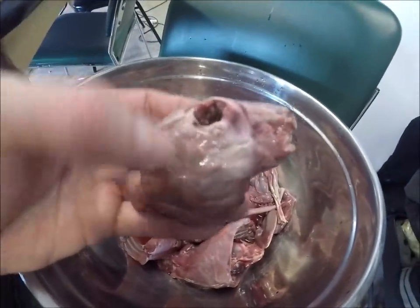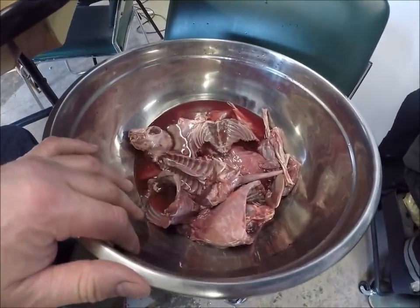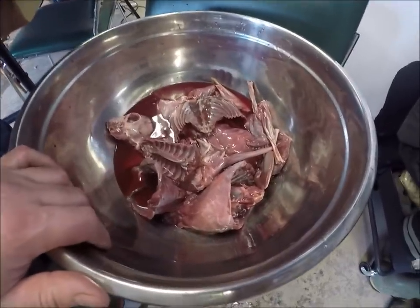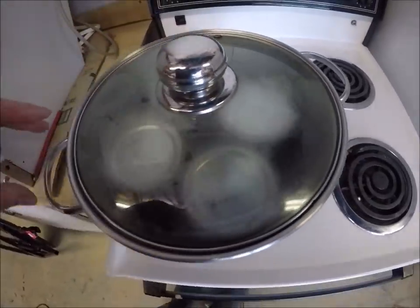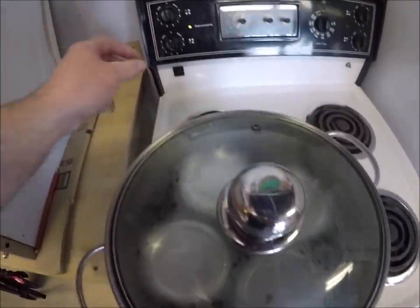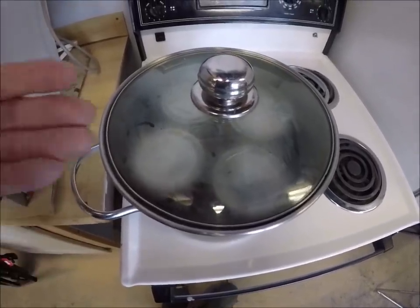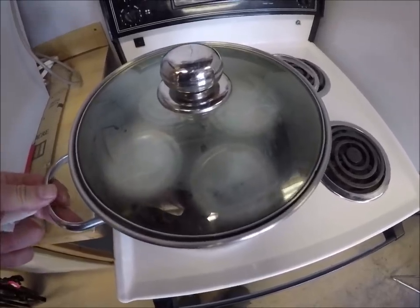Some people put the heads in the bottle as well, but I'd rather just have them for soup. I know people do it — I personally wouldn't. Just waiting for it to come to a boil, and then once she starts to boil I'll slowly turn the heat back a little bit, just to keep a nice little rolling boil, and then I'll start my time and cook these for about three hours.